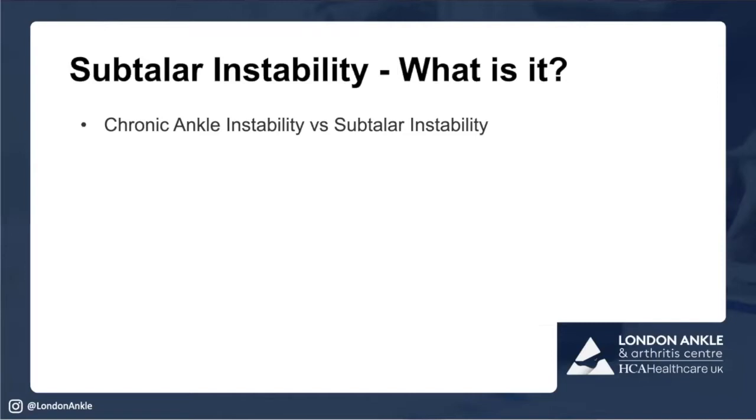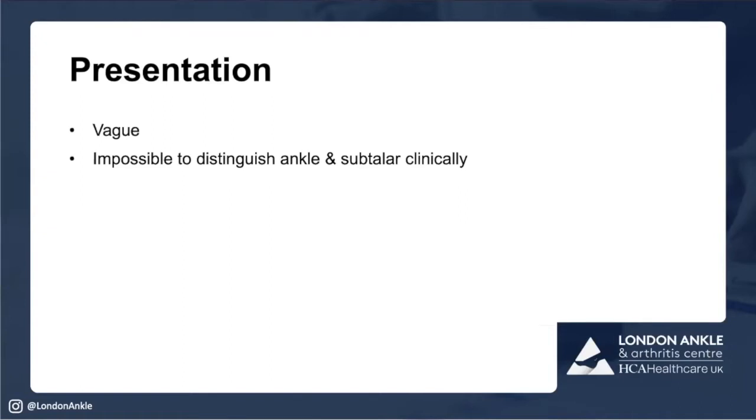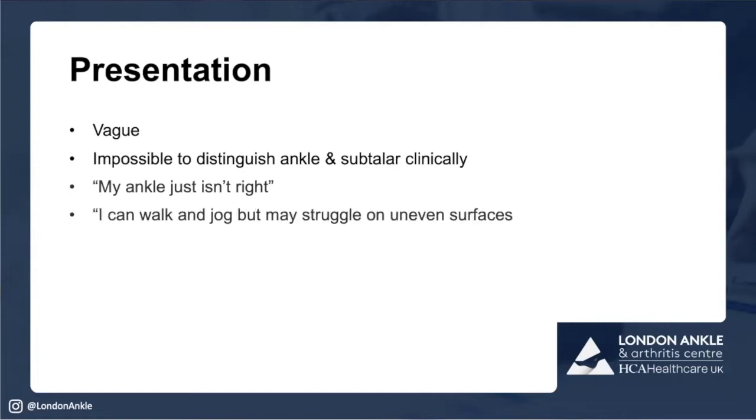Patients presenting with subtalar instability have very vague symptoms. You cannot clinically distinguish between ankle and subtalar instability — and although you think you can, you will more often than not be proven wrong. Patients complain their ankle doesn't feel right — not that it gives way, it just doesn't feel right. Almost always they describe that walking in a straight line is fine, but if they twist, turn, or walk on uneven surfaces or up and down hills, they're not happy.